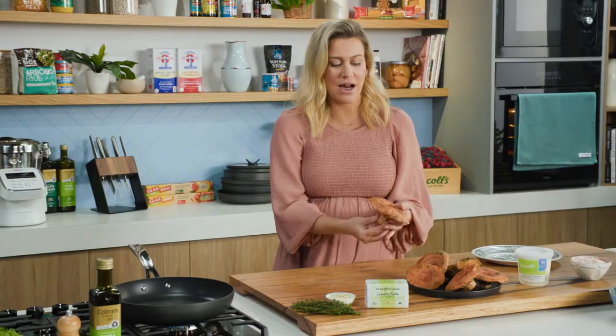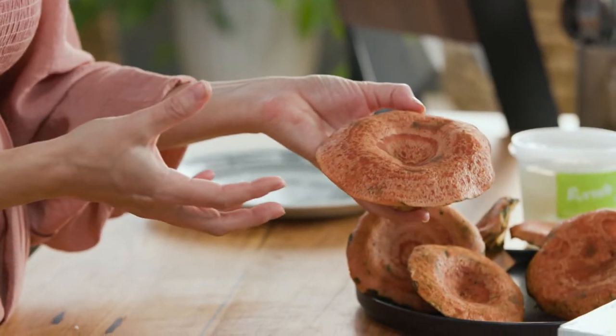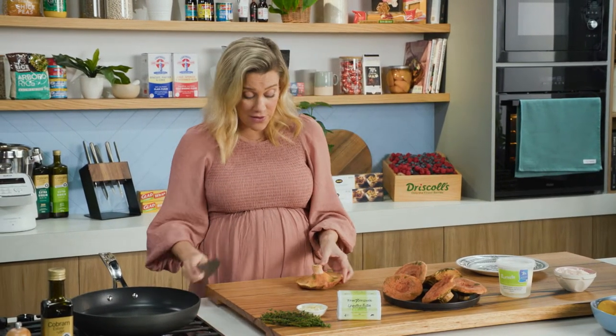Pine mushrooms have a very small window, so these are available throughout the winter seasons, throughout the cooler months. They grow under pine trees and you can see they have that distinct orange colour. They have a beautiful sweet earthy flavour, almost nutty if you like, and once they cook they almost turn buttery. They are my favourite mushroom.